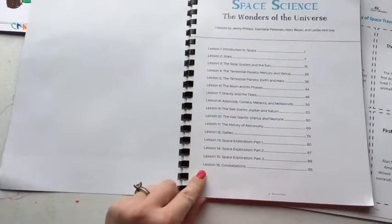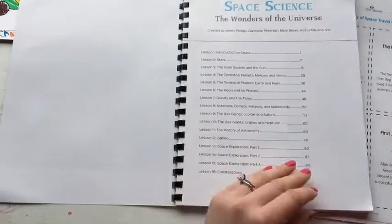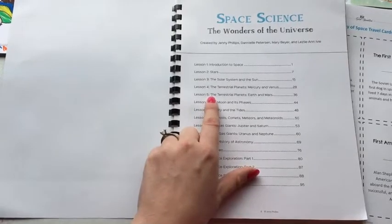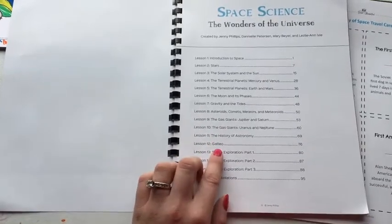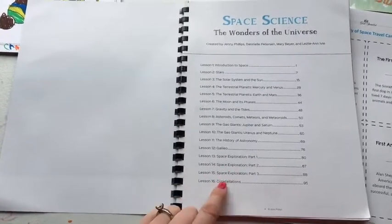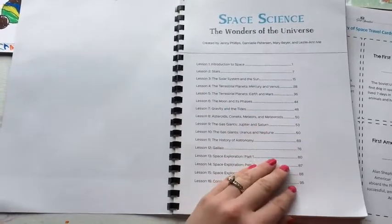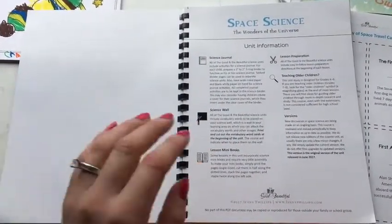There are 16 lessons and they can be done in any time frame — she doesn't give you a set schedule, so you get to decide how long you want to spend on each unit. It goes broad, starting with the solar system and the Sun, covers each of the planets, talks about the moons, includes some history of astronomy and Galileo, space exploration, the space science station, and finishes with constellations. It's a really good overview for a young age, and like her other units, it also has extended learning for older grades.